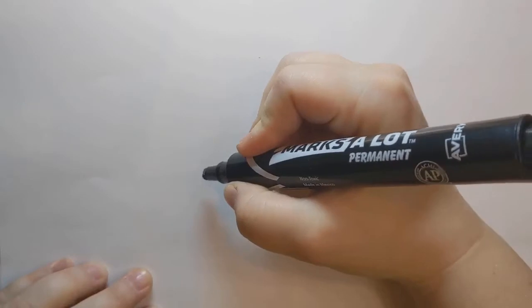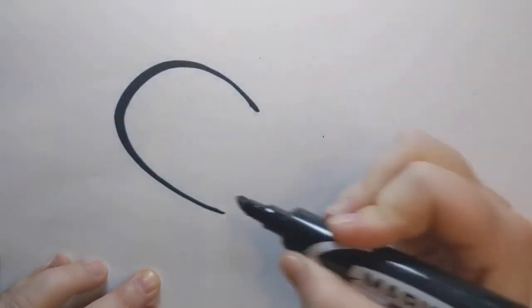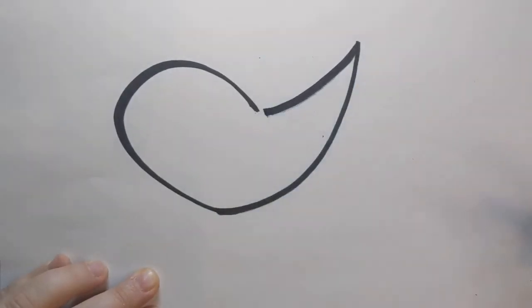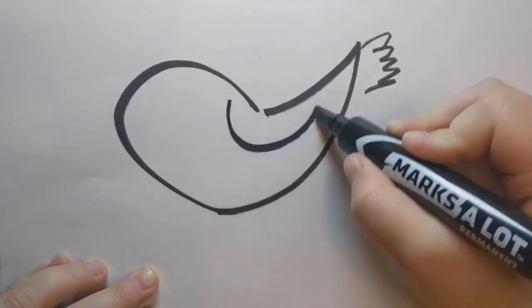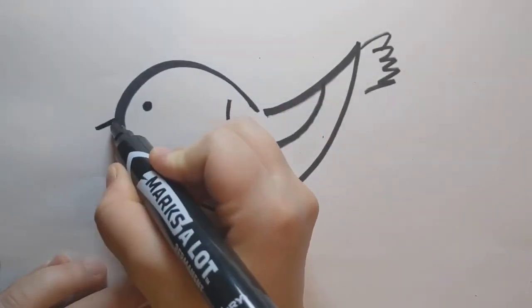Get a paper and something to draw with and do a big sideways U. Then a pointy bit for the tail. Make sure to give your bird some tail feathers, and a curve for the wing on the side. Add a tiny eye and a tiny beak.